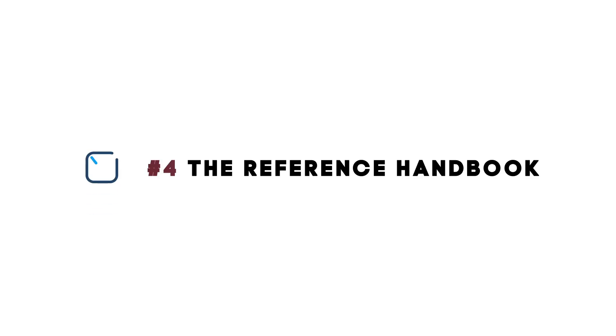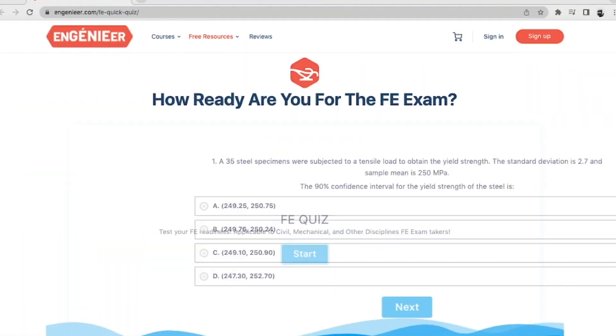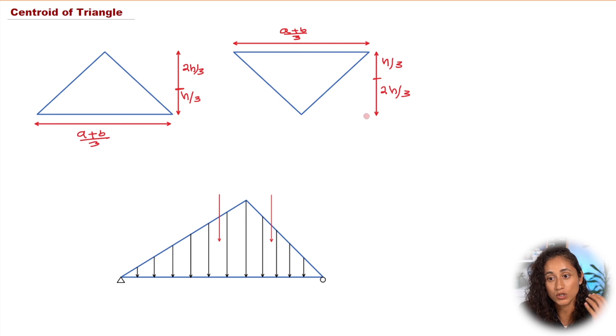Must-have number 4: The reference handbook. Open the reference handbook on your computer and make sure that you use Ctrl+Shift+F for the search box, just like you're going to have it on your exam. Also, make sure that you close all the tabs on your computer and turn off all your notifications so you don't get distracted. If you want to see where you're at with your FE preparation, take this free quiz that has the most common FE questions — it should take you about 15 minutes, and once you complete it, I'll walk you through a step-by-step solution.